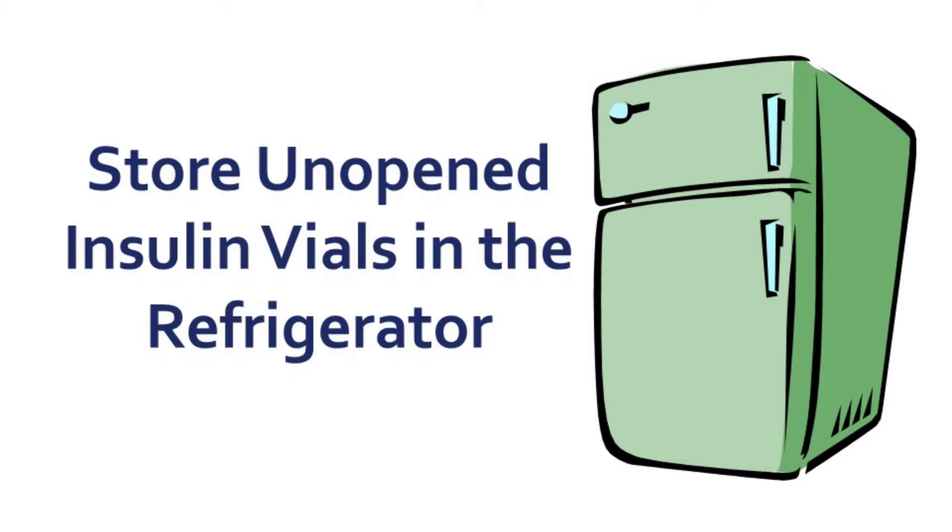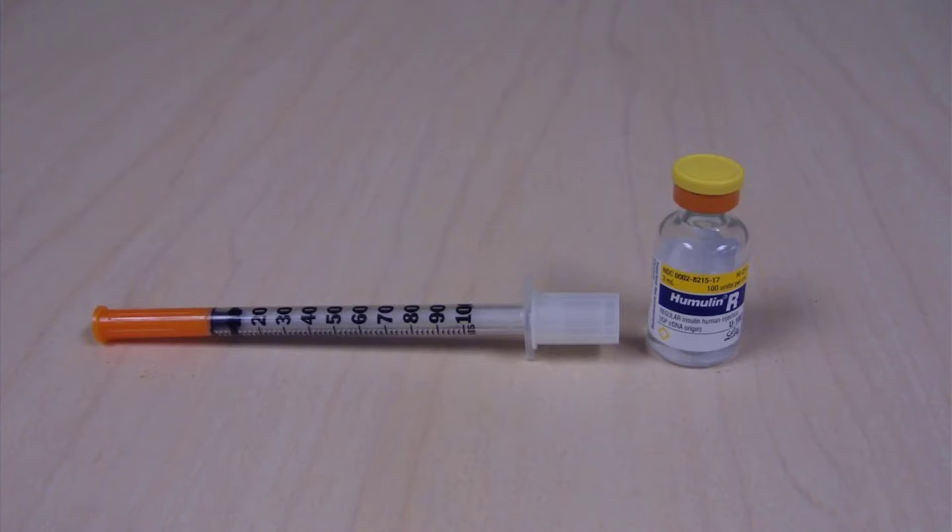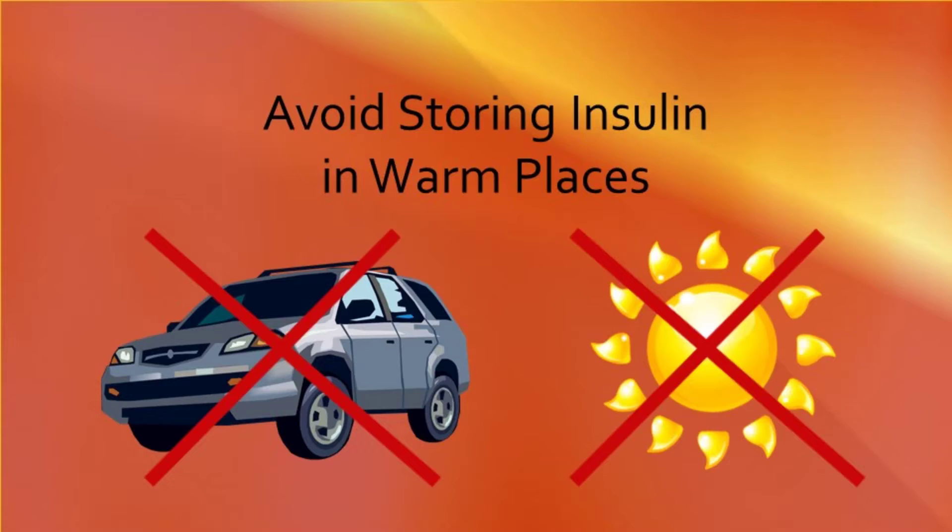It is important to make sure that the vials do not freeze. When you are ready to inject your insulin, take the vial out of the fridge and leave it at room temperature for your everyday use. Keep your insulin in a place that is as cool as possible and away from direct heat or light. Do not store your vials in warm places such as the car or in direct sunlight.